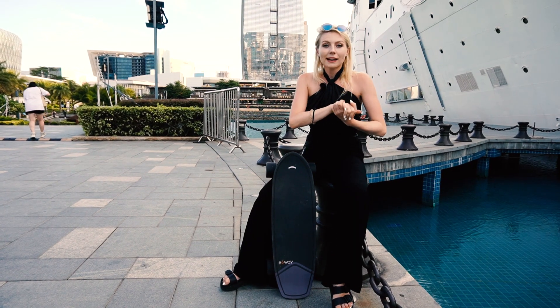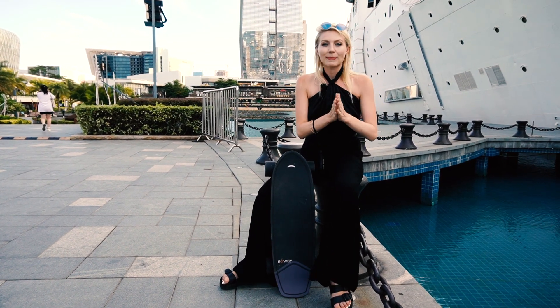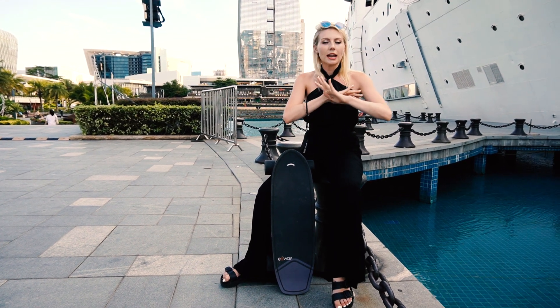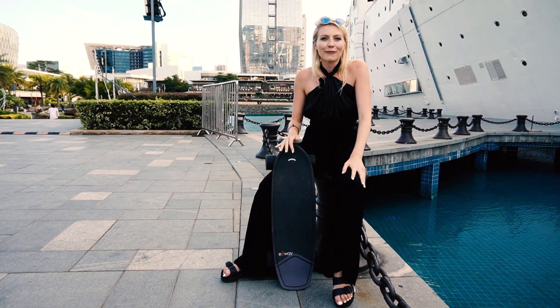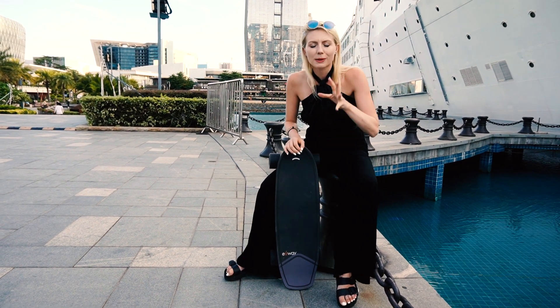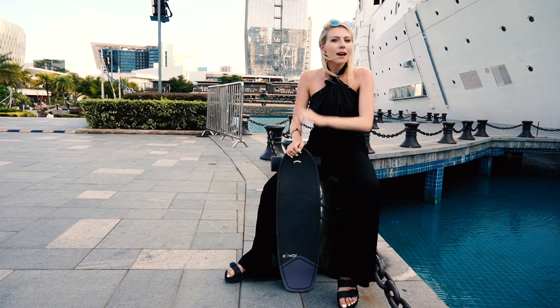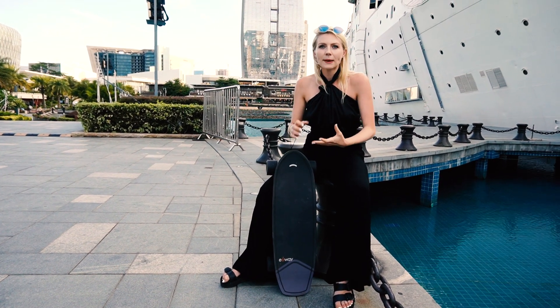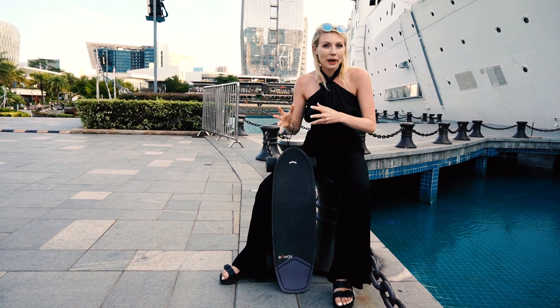The beginning of my e-skate journey actually began a few months ago when I tried the X-Way Flex for the first time, but I'd never even ridden a longboard or anything like that before, so I was pretty apprehensive — especially when it comes to motorised things because I'm so clumsy. But it was super easy to use, and the only thing I wanted was something a little bit more lightweight.